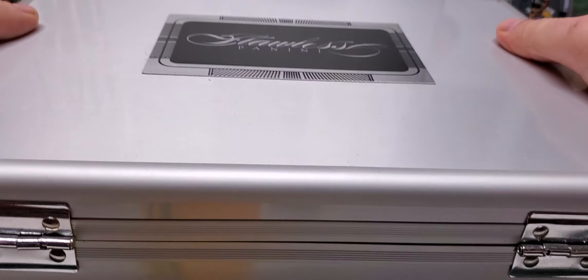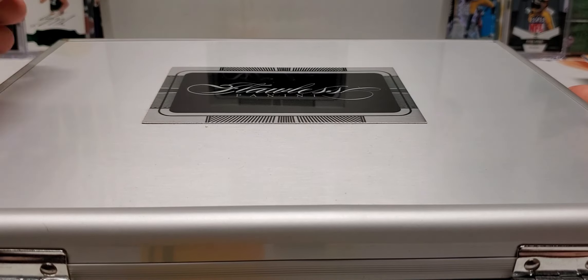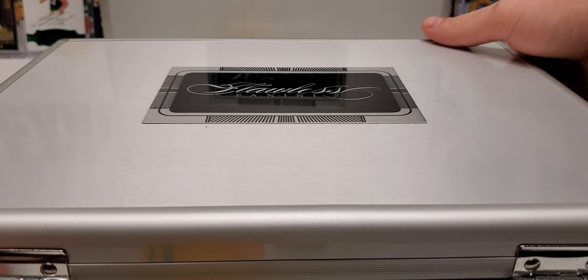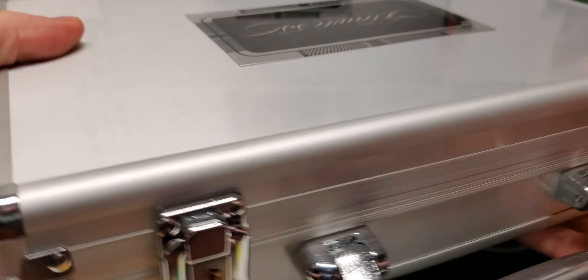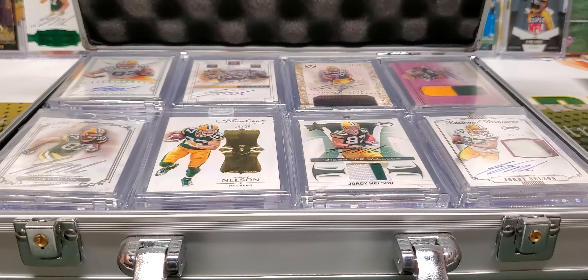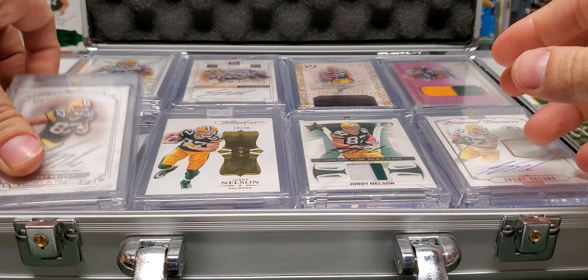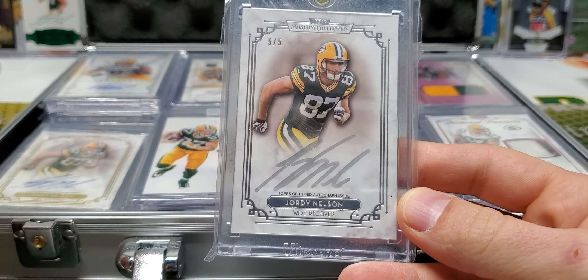Part one is going to be these two flawless briefcases that I store some of my Jordys in. I'm probably going to get a couple more of these in the future because I like how easy they store the cards in. So let's get into briefcase number one and go through all the cards.